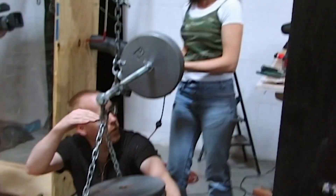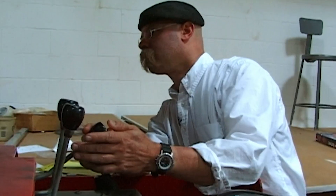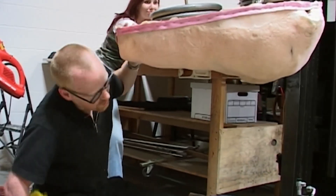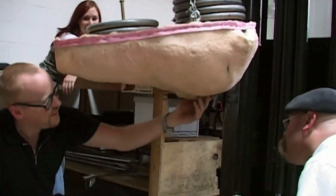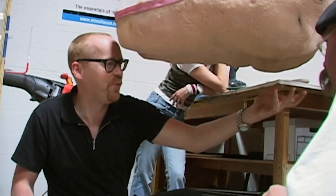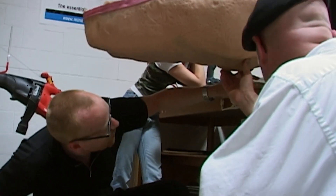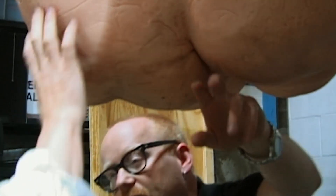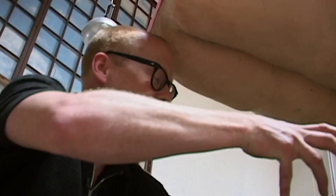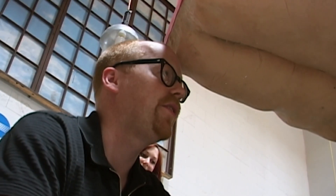Lower the weight — time to measure the suction. This whole butt cheek was distended about another three inches down; the whole butt was deformed. She's got a hell of a hickey. We got a really good seal on the butt crack in that last one. It didn't want to give at first when you lifted, but it didn't take very much.